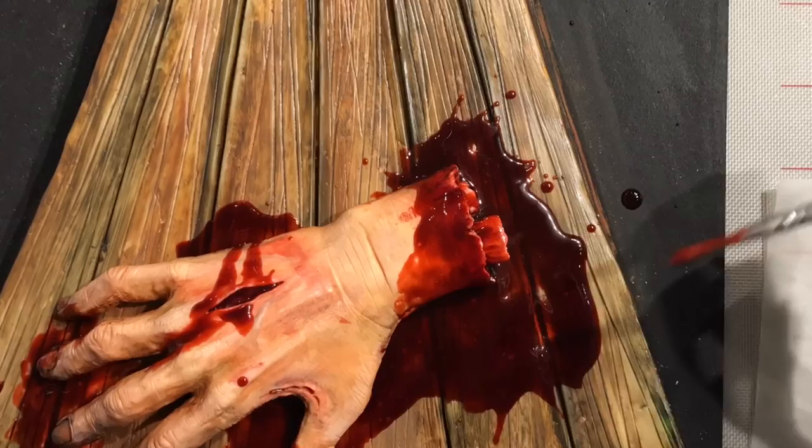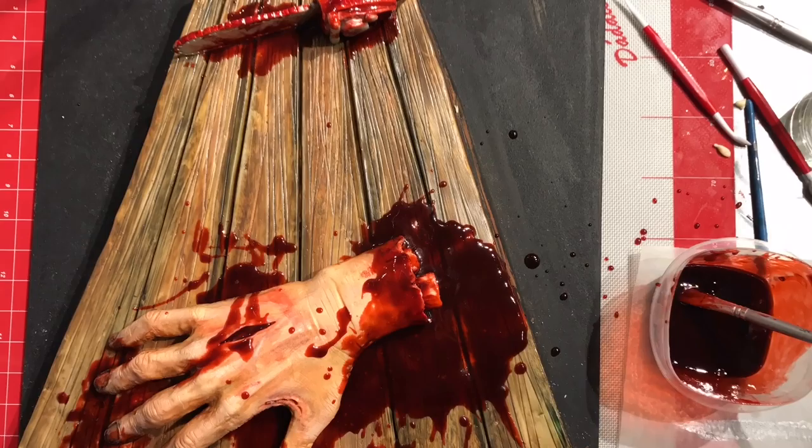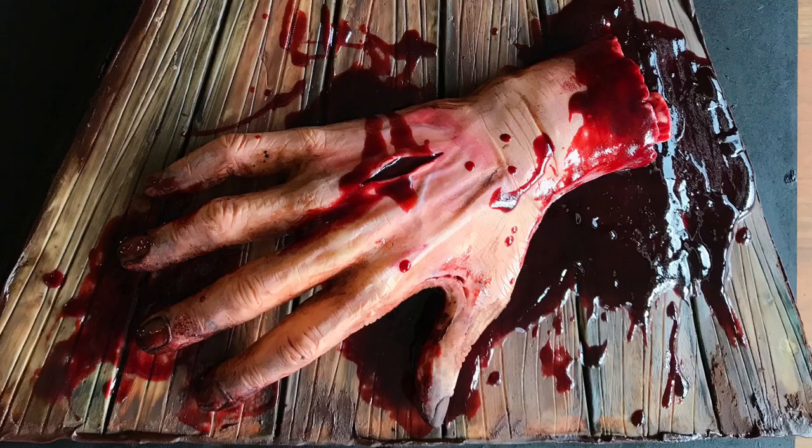I like the bone sticking out of his wrist. Details — it's a nice touch. That's what this is all about: details. And adding the blood is just so funny.